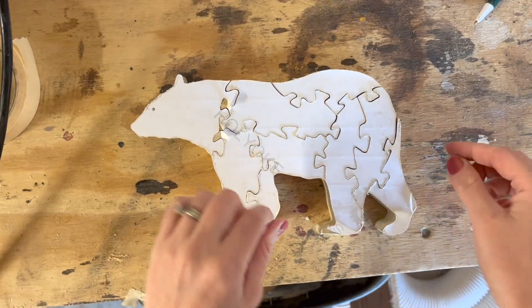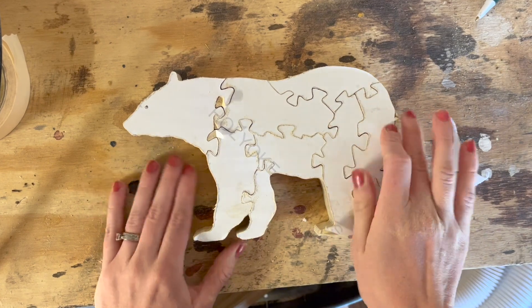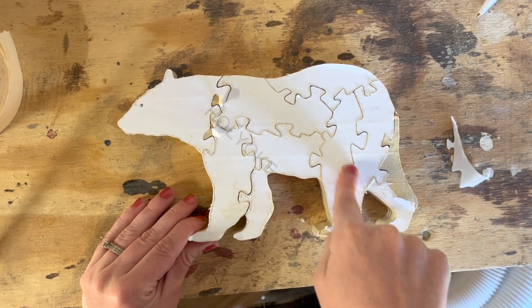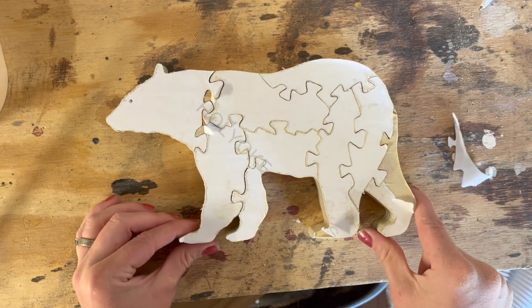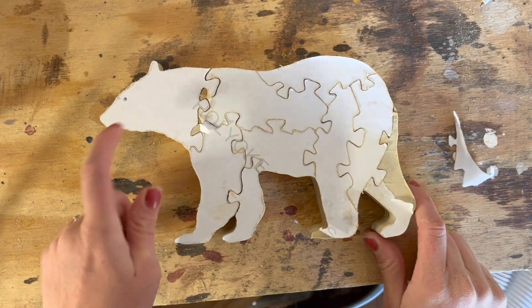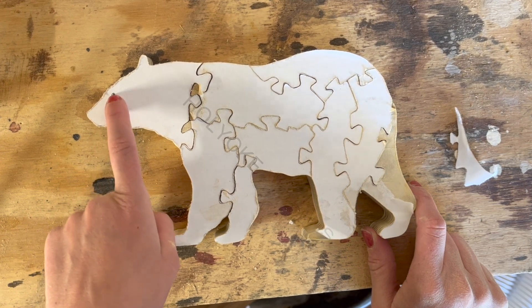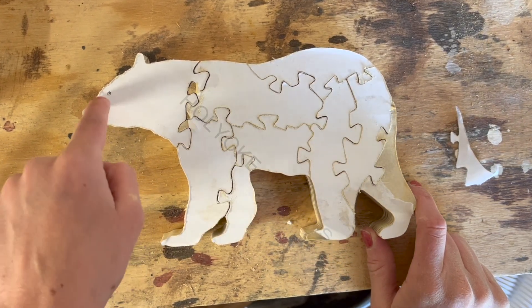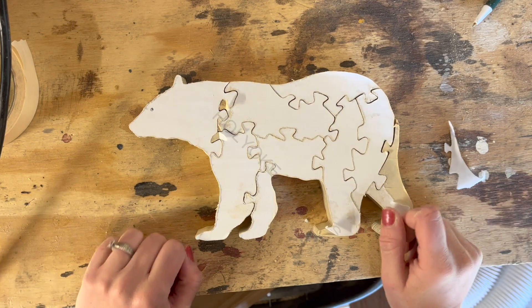My bear is all cut. I'm gonna go ahead and peel the template off now and then give it a nice sanding. I'm not gonna round over any of the edges of the inside puzzle pieces but I am gonna round over the top just to make it look a little more sharp and smooth. For the eyeball, I could drill a hole straight through, but I'm actually gonna use my wood burner and just push it in to create a wood-burned eye, then get them all stained and sealed up.